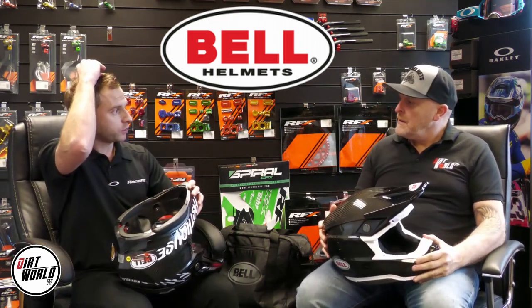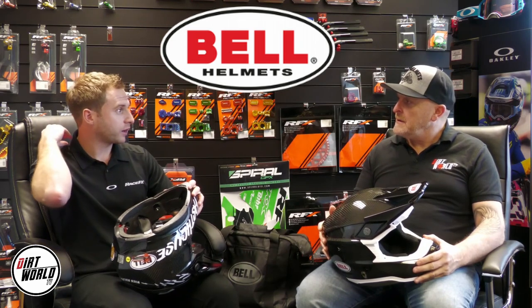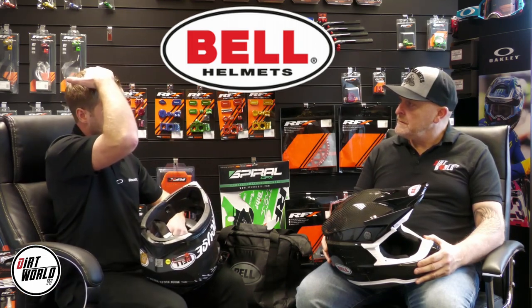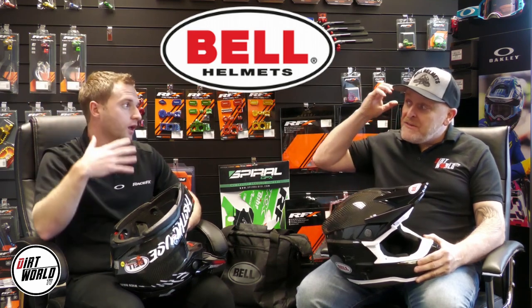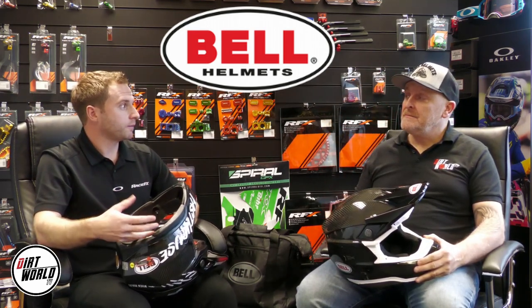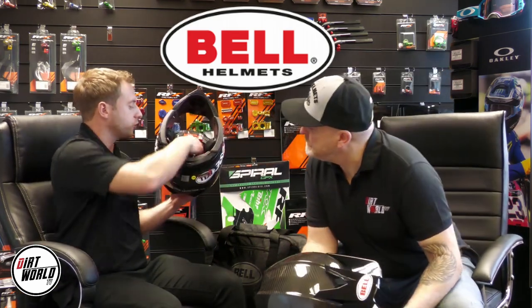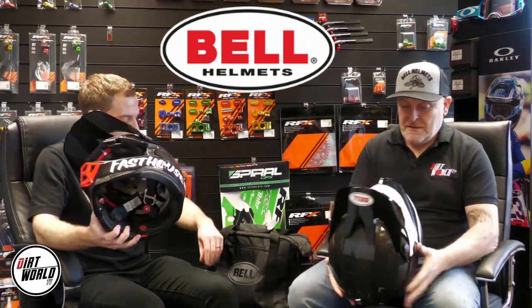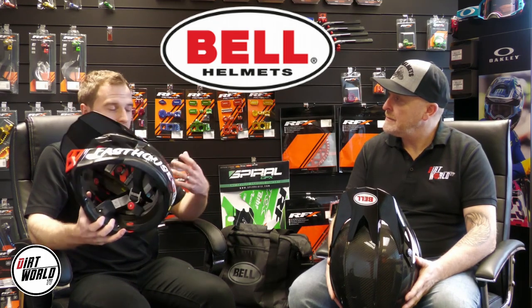People have possibly seen the eject system in there. That's something that Bell have adapted their helmets to take. In AMA it's compulsory that you run a bladder pack in the helmet — you often see it coming out of the back of Tomac or any AMA riders. It almost looks like a camel pack, an extra piece coming out of the bottom of the helmet. They have to run that on top of the helmet. If they have any injury, the medics can pump it up and just remove the helmet, which helps lift the helmet without moving the head. It's not compulsory in the UK, but Bell have actually put a little cutout in the helmet so you can remove that section and run the bladder pack in there.